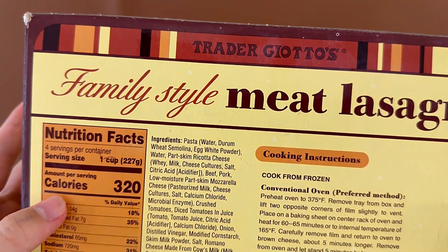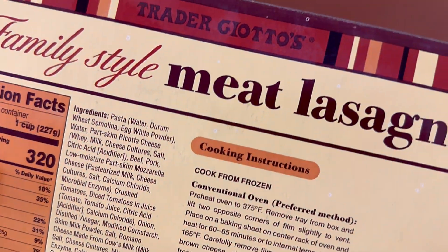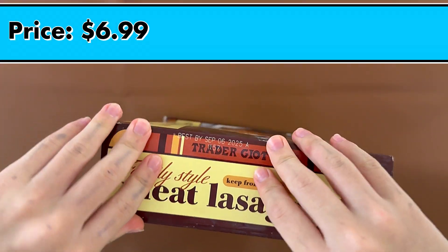It goes in the conventional oven and takes 60 to 65 minutes. Product of Canada, as I said, and the price is $6.99.